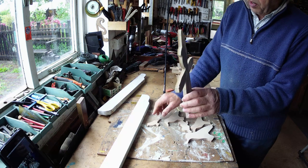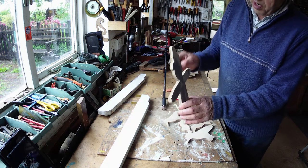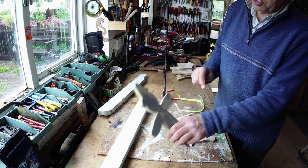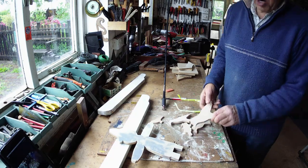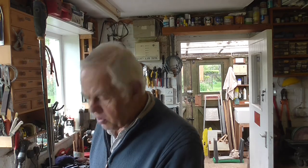I decided rather than have the crow on the arm moving, I'm going to have him on the base down here picking at the seed, and just have one sitting on his arm, because I think that'll be better. But I might change my mind yet — I often do.